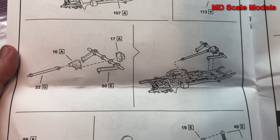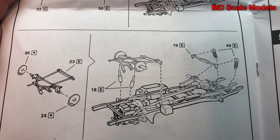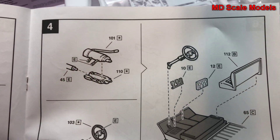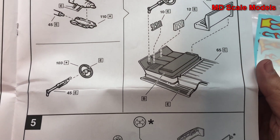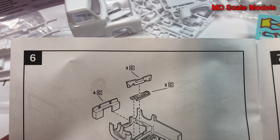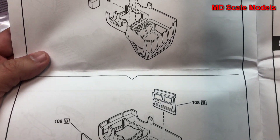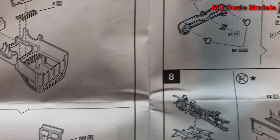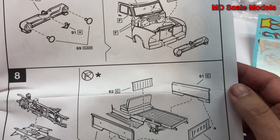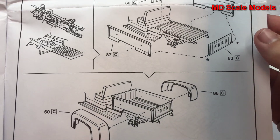The rear suspension and axle with the drive shaft are mounted next. Then the front suspension, steering column, and cockpit are built. Next, you build the remaining part of the cabin with the body interior and doors, then build the front of the body with the grille and radiator, which is mounted on the chassis. The back of the truck is then built.